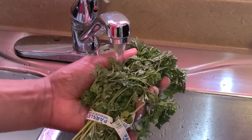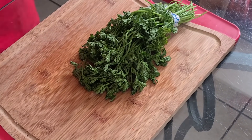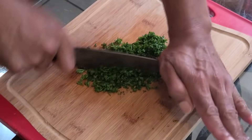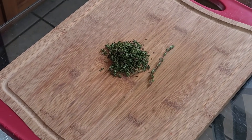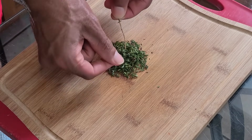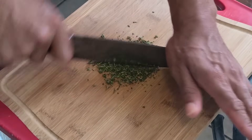Now we're going to rinse off our parsley — make sure you rinse that off really good. We only need a small amount, so I'm just going to cut off a small amount and chop that up until it resembles coarse crumbs. Here we have our fresh thyme — we're going to remove the leaves off the stem, about one tablespoon of thyme leaves, and just chop that up until it resembles coarse crumbs.